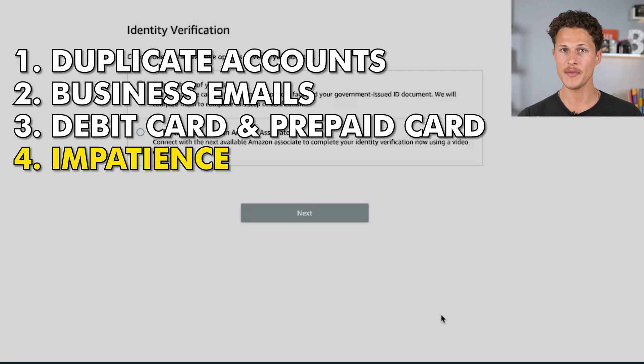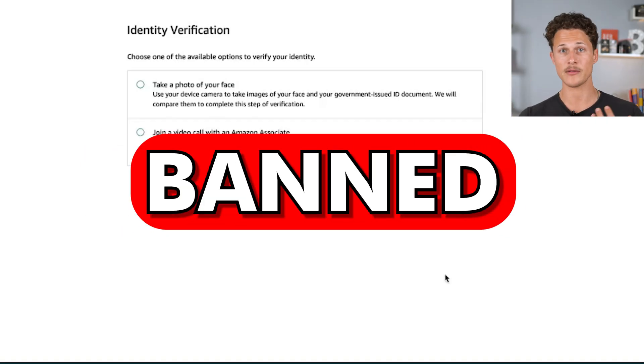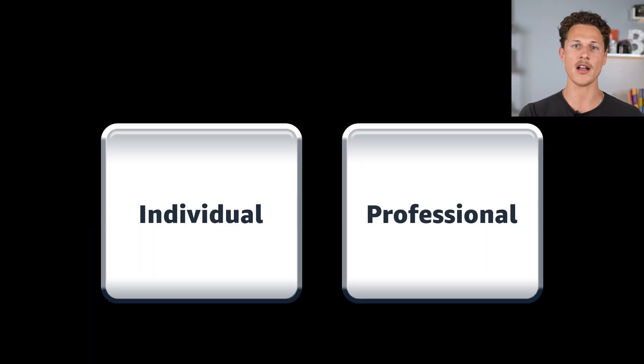After clicking next, this leads us to the fourth mistake that people make when applying for the Amazon seller account — and that's not being patient. Sometimes it does take a little bit of time for Amazon to approve your account. But before I go to the fifth most common mistake, let me quickly show you some of the pros and cons of the individual versus the professional selling plan.